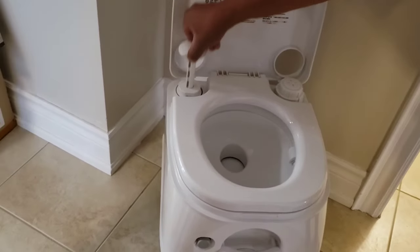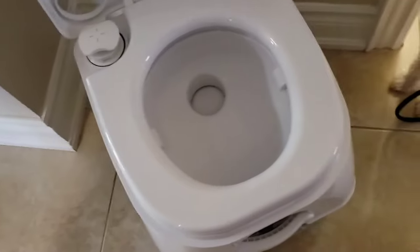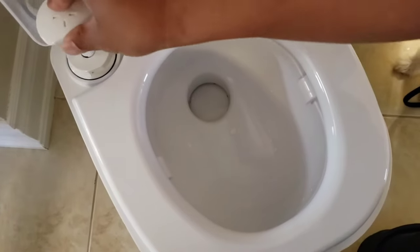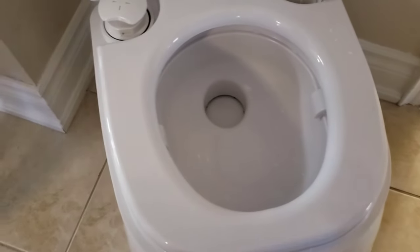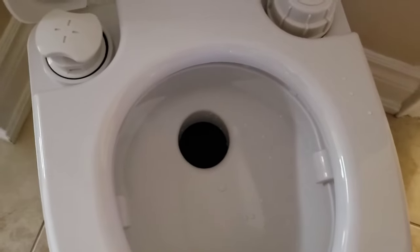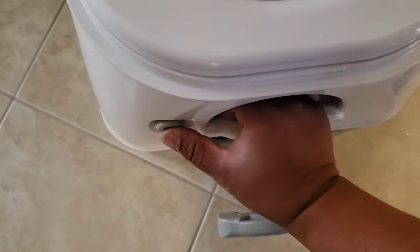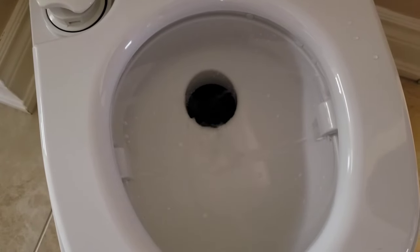You want to pump this about 15 times right here. And then down here you've got this button — that's your flush button. So you would use it, close the lid, and pull the handle right down here. What that does is open up the waste hole. When that's open, push the flush button and she flushes — just like that.